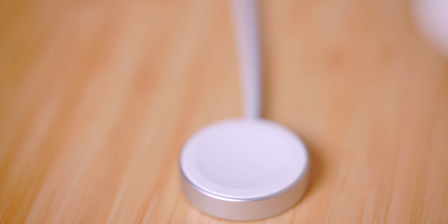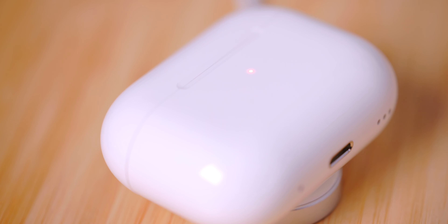There are two other ways to charge your AirPods Pro second generation besides the lightning cable. One is by MagSafe, and the other is by using the Apple Watch's charger. In a way, this kind of compensates for the amount of charging cables you have to bring along with you on a trip.